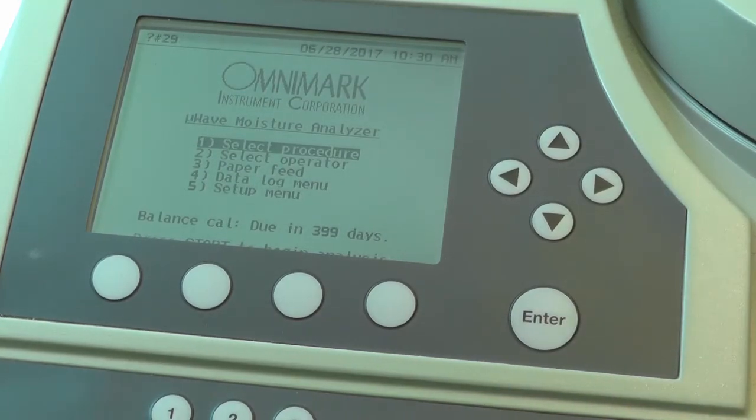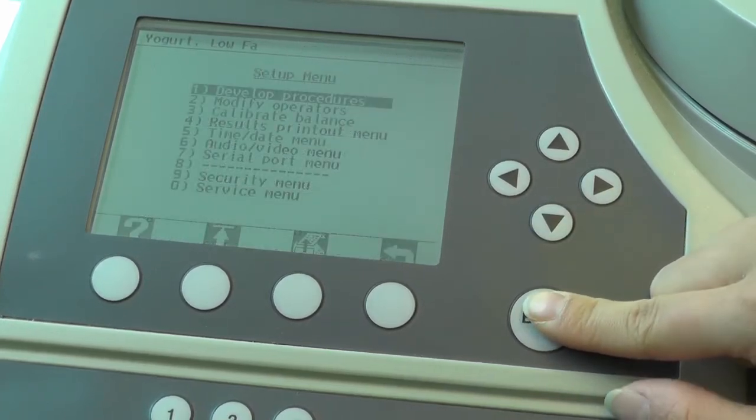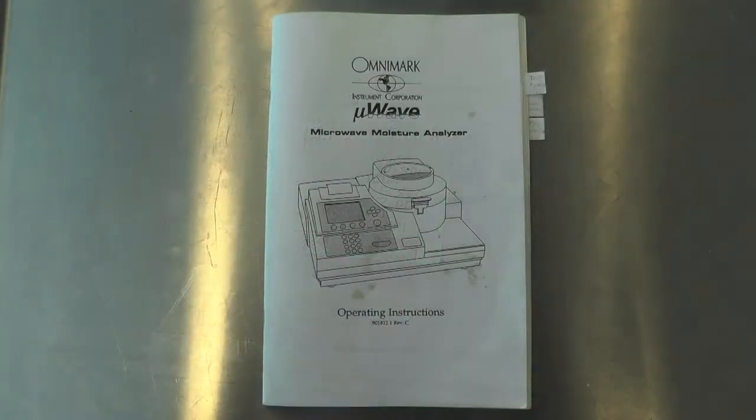If an appropriate preset program does not exist for your sample, press the back key and navigate to the setup menu to add or modify procedures. Please refer to pages 11 to 14 in the operating instruction manual for details regarding how to setup or modify a sample procedure.